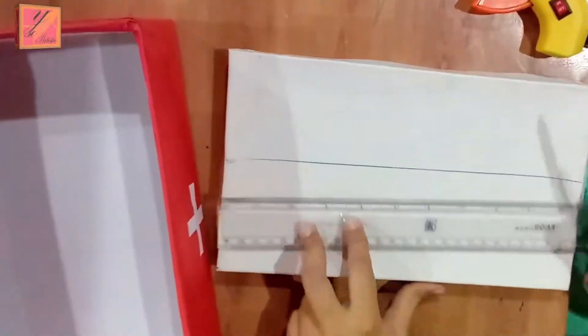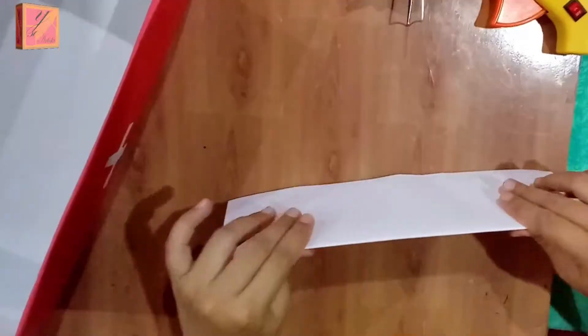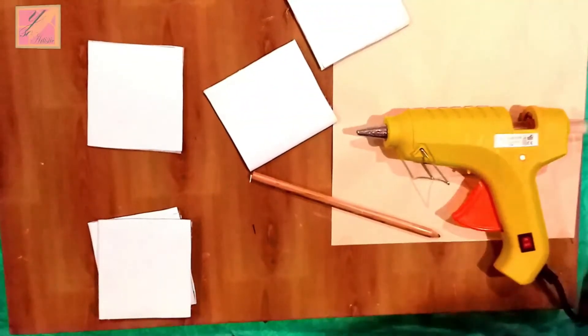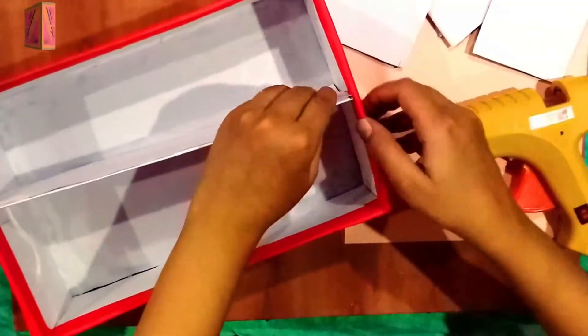Now, to make interior portions, we are going to cut cardboard. We will cut it with the white cover. We will cut the entire side and a white cover can be made.